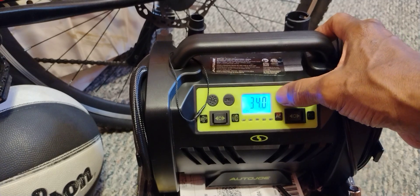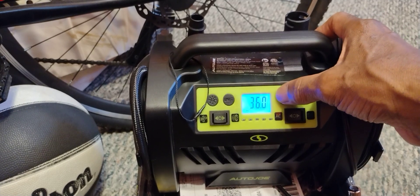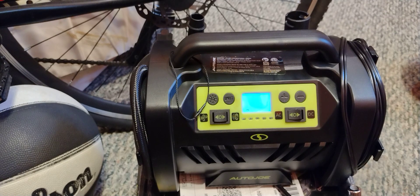What's great about this is you can set your target PSI. When I pumped up my tires, I set it to 36 PSI. Once it reached 36 PSI, it flashed and shut off automatically. That was really nice — you don't have to sit there and watch it.